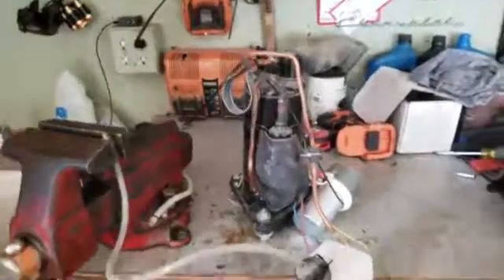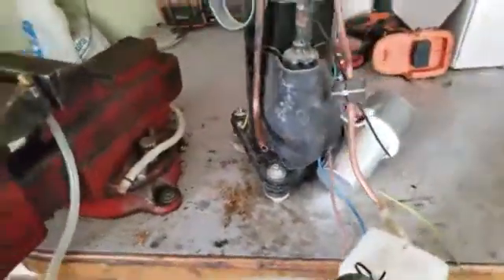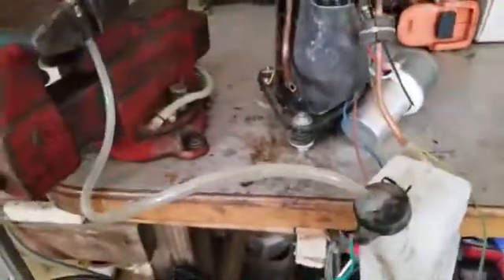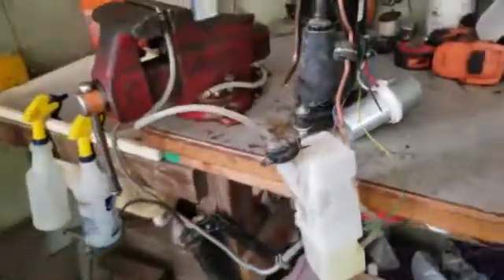Hey, welcome back everybody. Today I'm showing you this — I was trying to figure out a way to make a good vaporizer, a gas vaporizer heater. This could be used for a wide variety of things, but I'm going to show you how good gas vapor works with this little setup I got here.